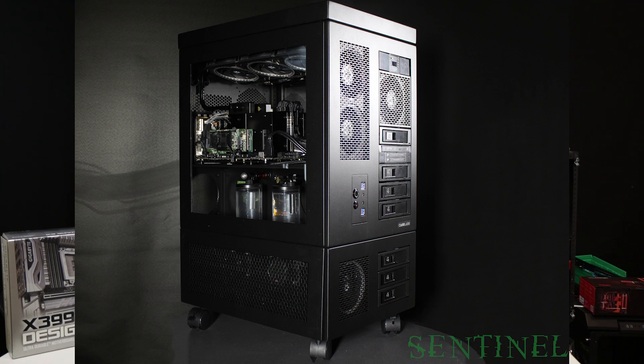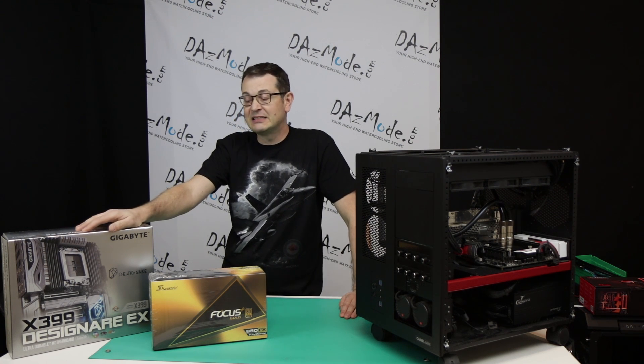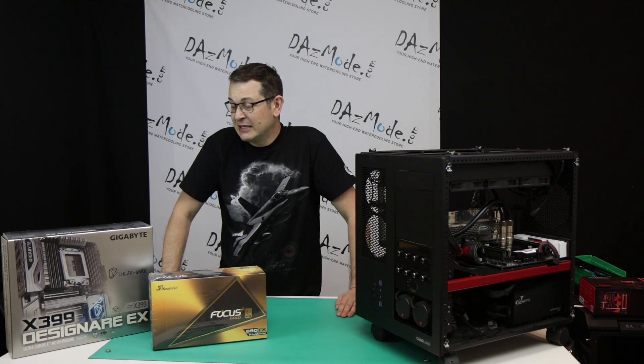I'm going to upgrade my personal rig, so I've been collecting parts. Today I got another piece of the puzzle: the Gigabyte Designate EX Board X399, a very new thing. Nobody has reviewed it actually, so I guess I'm one of the first people to get it.